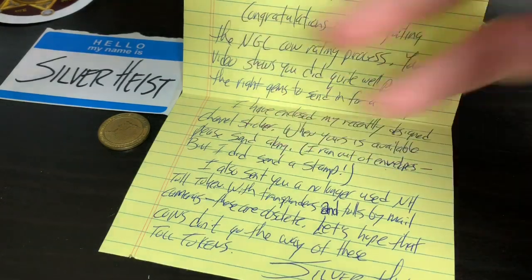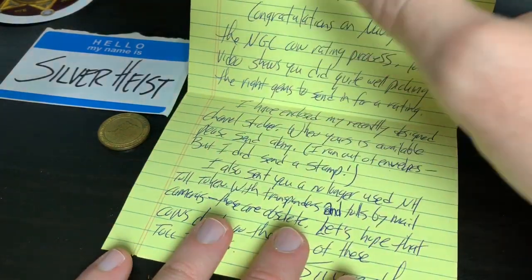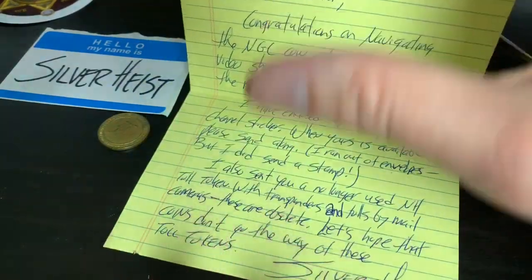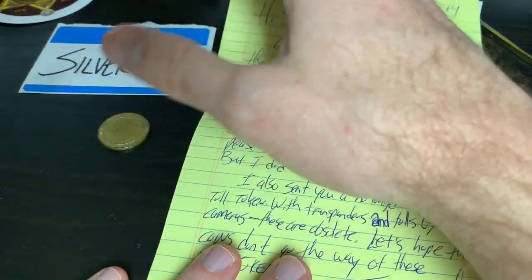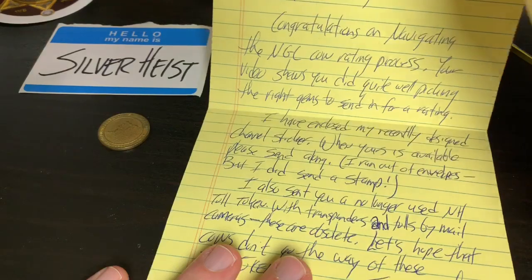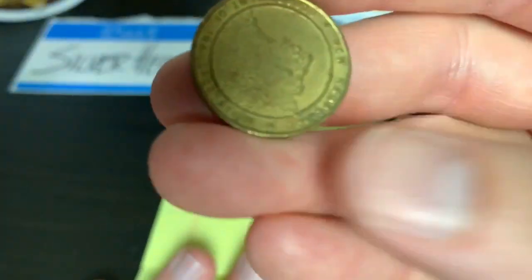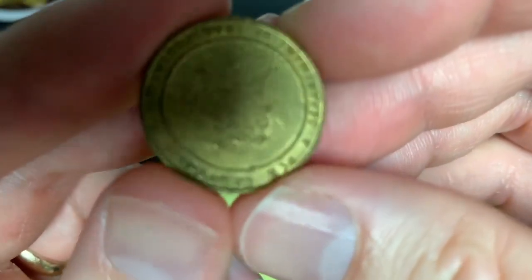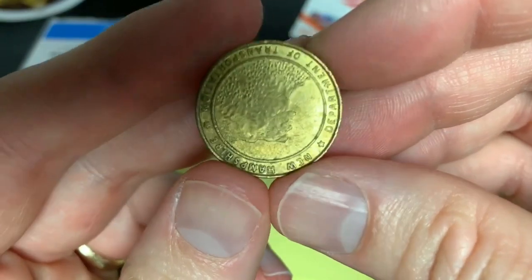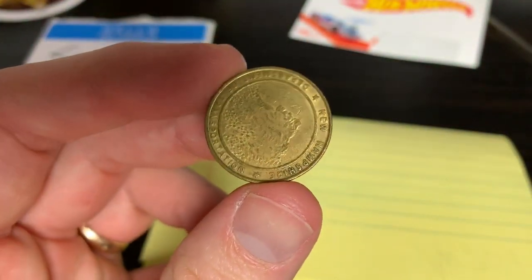Anyway, Silver Heist — really appreciate the mail, man. That was so cool. I'm gonna put this with my other mail and make a collection. I have some plans to keep it all intact. I really don't want to take the sticker off, but I do have a plan for that as a memory thing for me. I really appreciate the token too — that's awesome. So at this point I gotta go; I gotta see if there's any more friend mail out there and make some more videos for everybody. Spectacular is out — and thank you, Silver Heist.